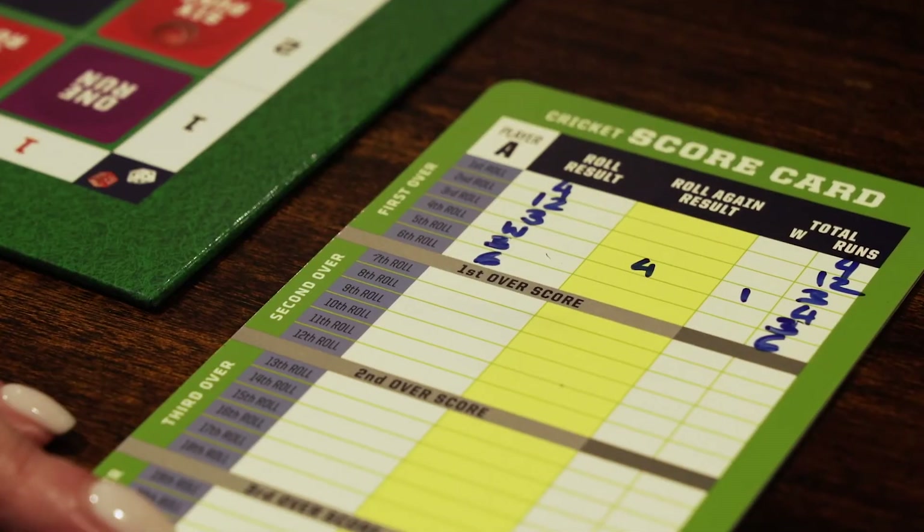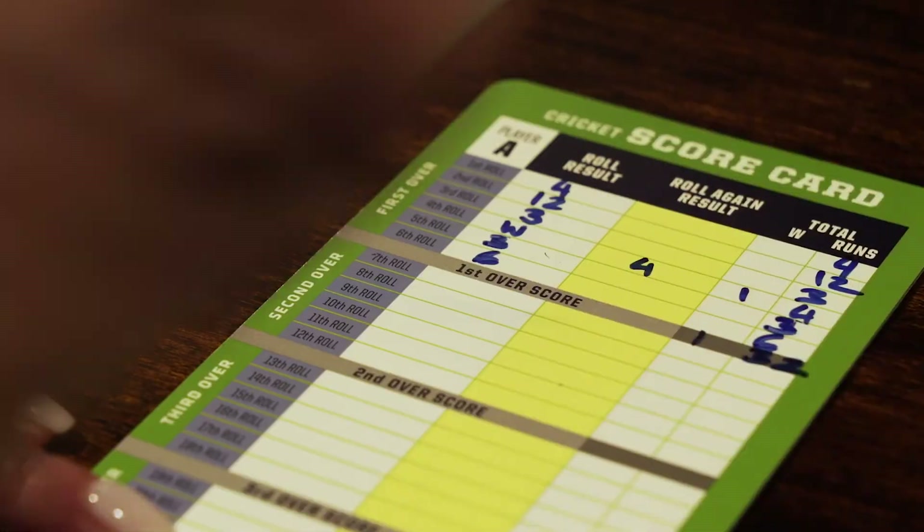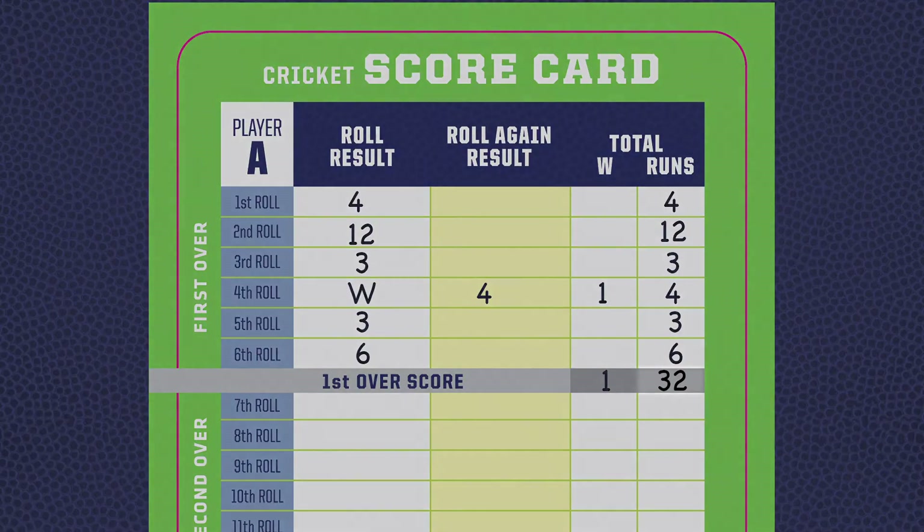This is the end of player A's first over. A 1 is written in the W column of the first over score box, and 32 is written in the runs column of the first over score box.